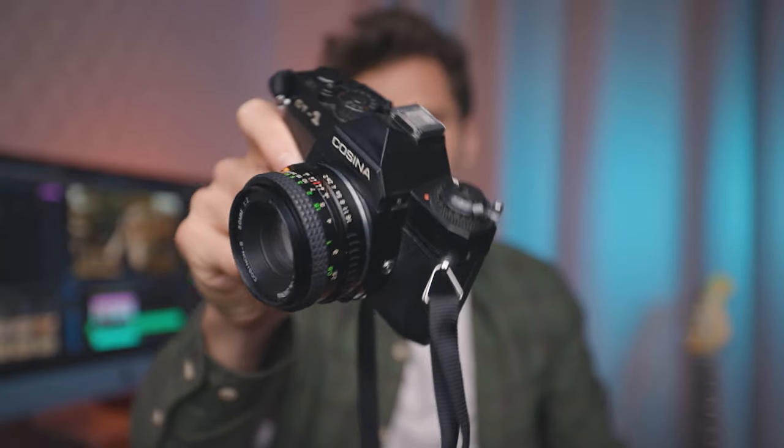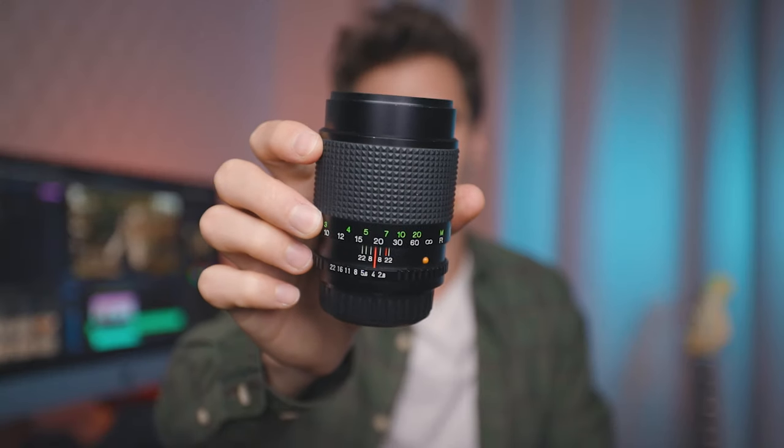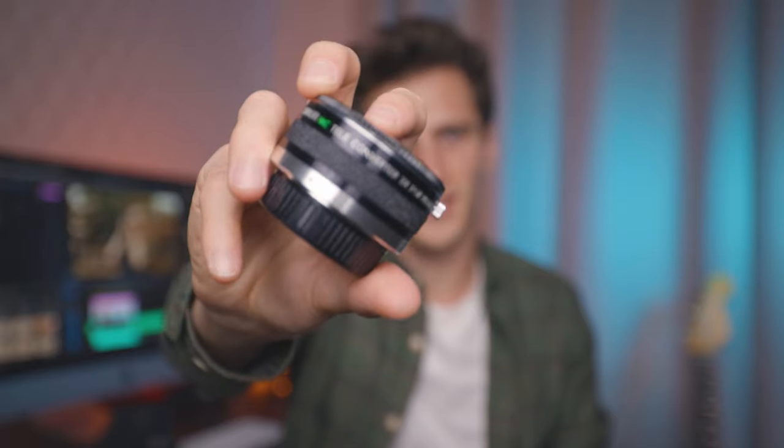So this Cosina camera here with a 50mm f2 lens on it — that looks awesome. And then she's also got a 135mm f2.8 lens. Look at that again, look how small it is as well for 135mm. And then she's also got a two times teleconverter, so you put that on your lens and it zooms in.